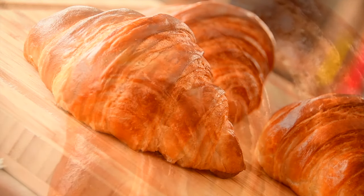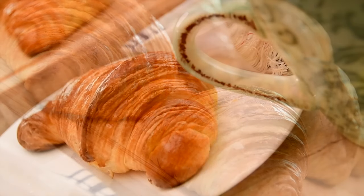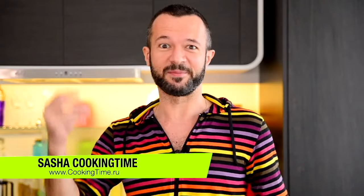Bonjour mes amis. I say hello in French for a reason today. Today we are going to make true, delicious, very French croissants — from making the dough to baking. Let's go.